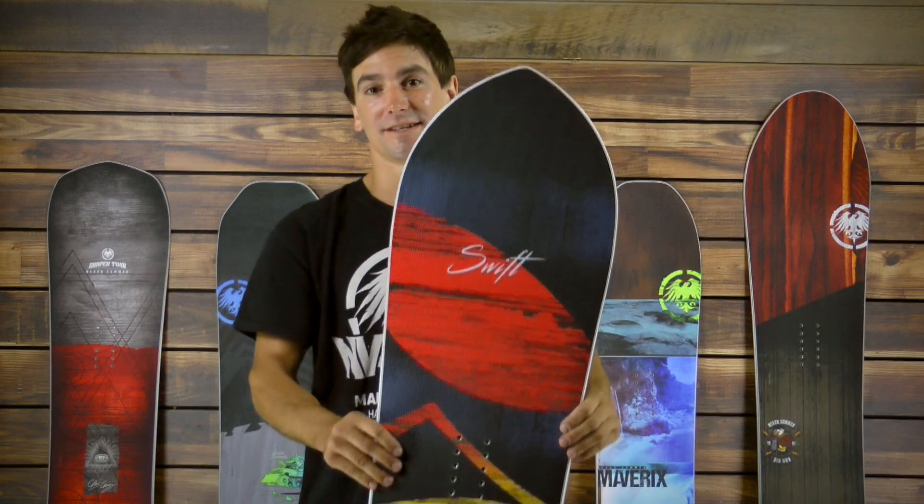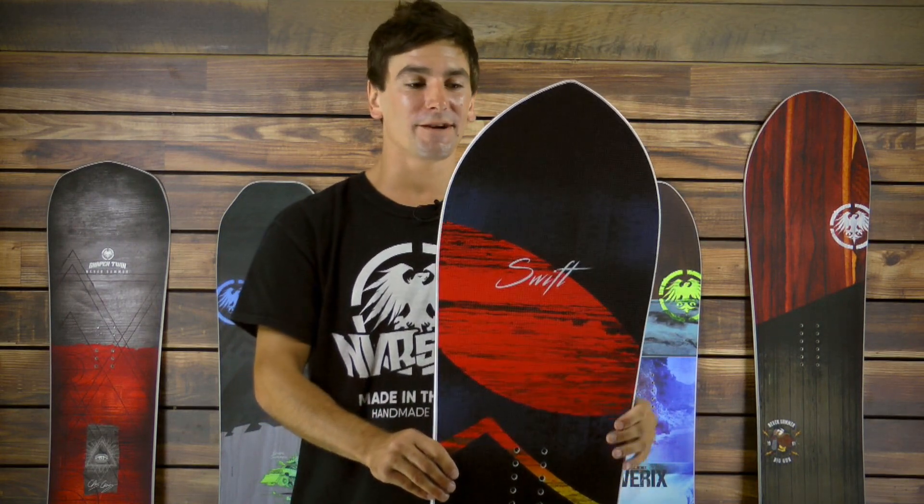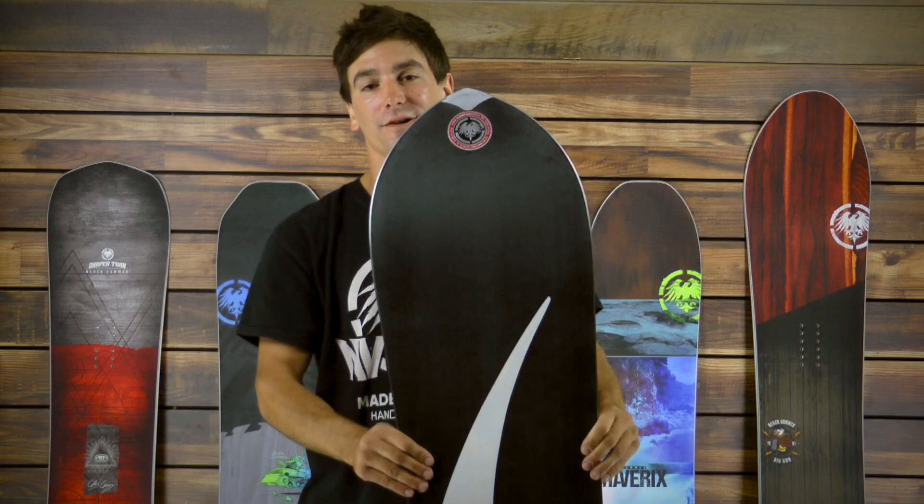It's a go-to, absolutely necessary for the quiver. Find it at ChristySports.com.